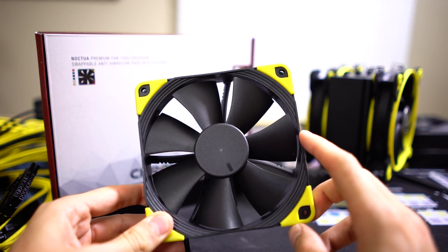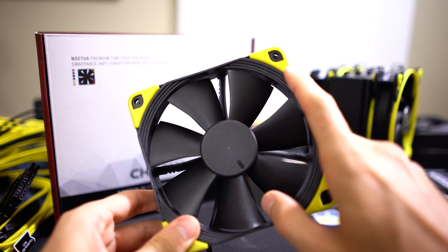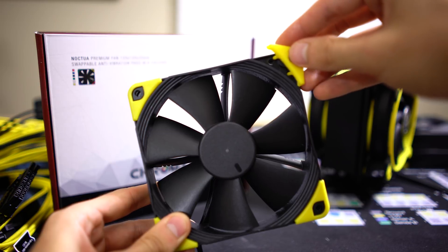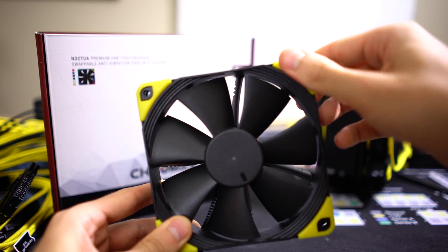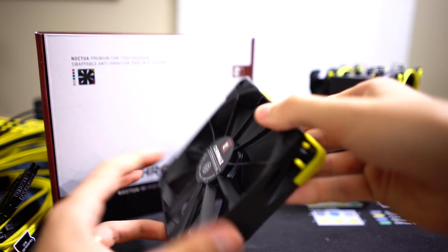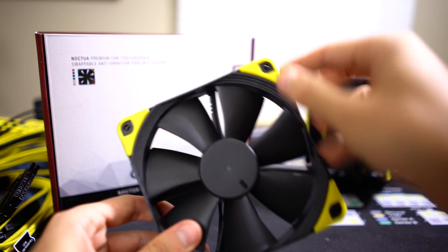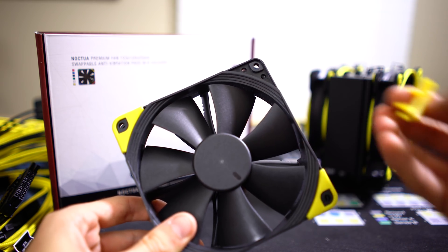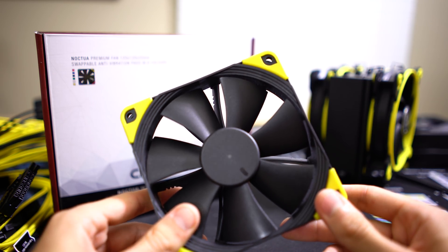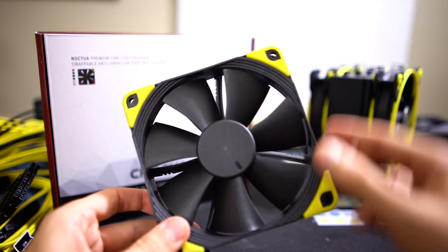As a bonus customization option, I want to bring up these Noctua NF-F12 Chromax fans. What makes them special is that you can actually change the little rubber vibration mounts on the corners of the fan — just remove them like so. One fan kit comes with six different colors: white, green, blue, red, black, and yellow. I have yellow up front to fit our yellow theme, and black on the back since it won't be seen. If I want to swap these fans into a build with a blue theme, I just swap the rubber mounts. These Chromax fans look really good and sound great.